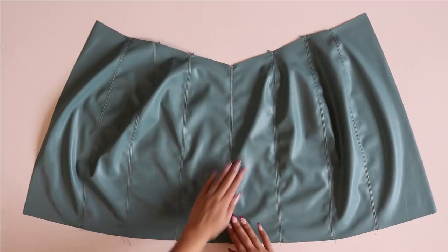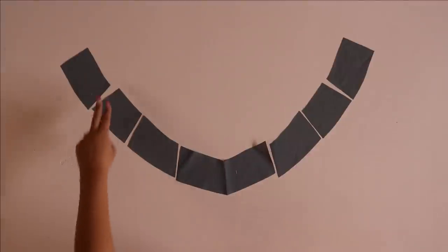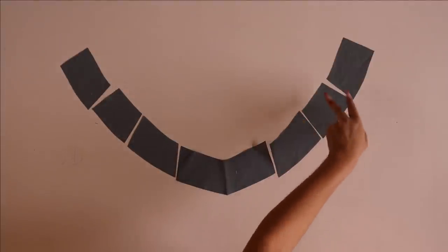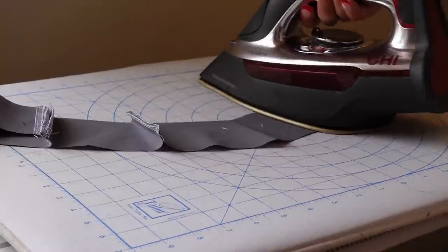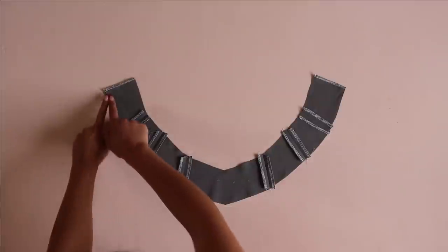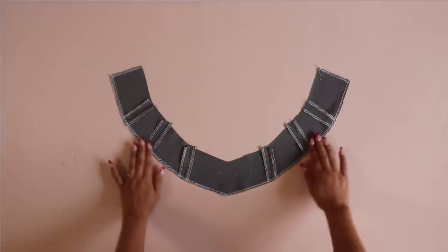Once we've finished all the seams it's time to work on the facing. Facing is simple — just sew all of those vertical seam lines. Before doing so, serge or finish the sides of all the pieces so that once sewn you can press everything open. Pressing the seams open will help reduce bulk later when we sew the facing to the main skirt. Then also serge or finish the bottom edge of the facing as well.